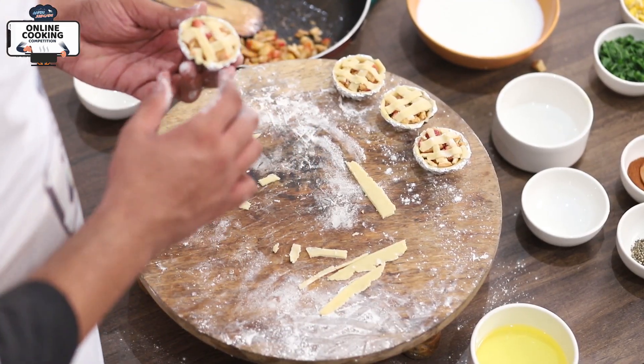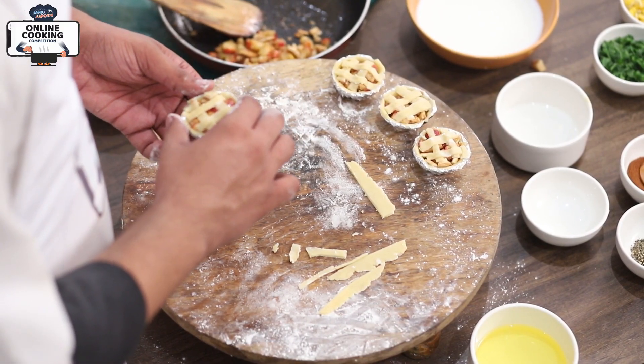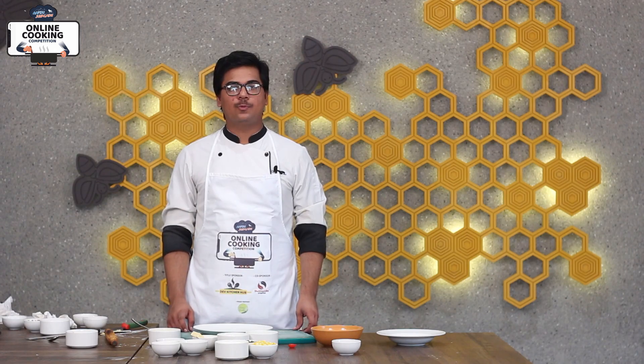Our apple pie is ready. Now we have to bake it in a preheated oven at 180 degrees temperature. We will bake for 15-18 minutes. So we will also make a spinach tart.